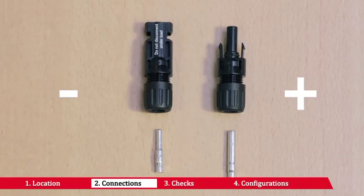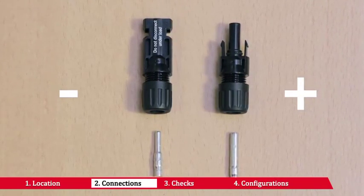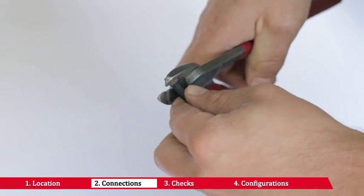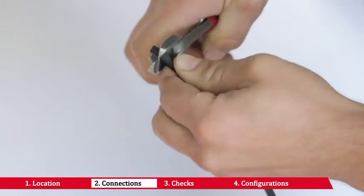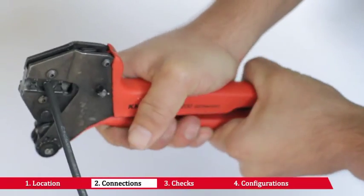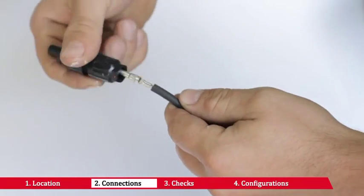Check the polarity of each pair of cables that must be connected to the inverter input. Crimp the counterpart to the string cables or the cables from the external string disconnecting switches, paying attention to the polarity of the voltage and the connector or terminal.